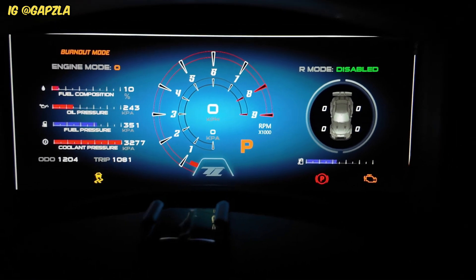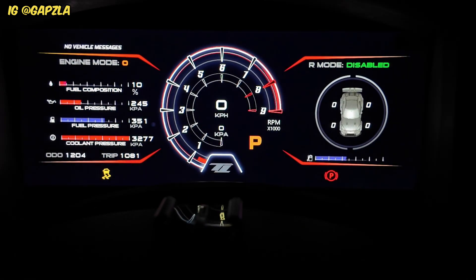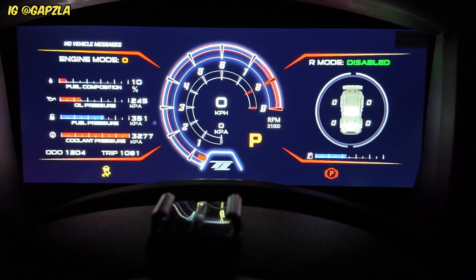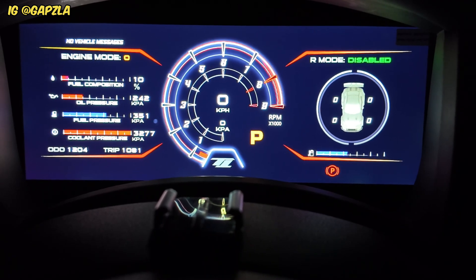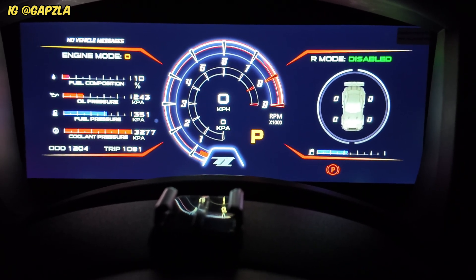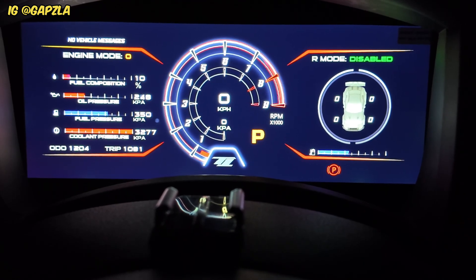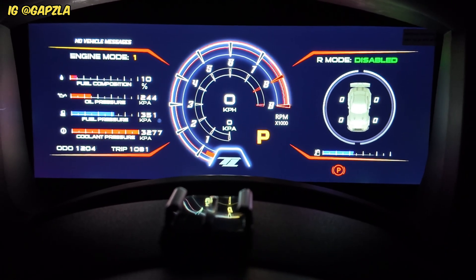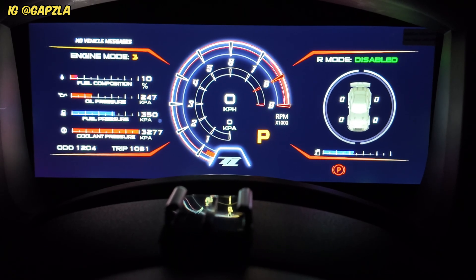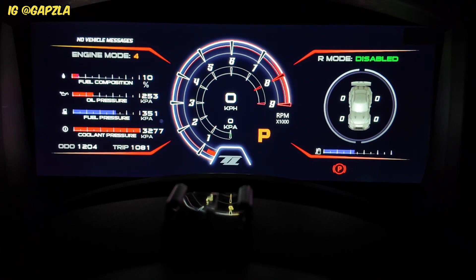To turn burnout mode off, you get out of two wheel drive mode, put the traction back on — you can see the traction light went out, and that's Motec traction control by the way, not your standard ECU traction control — and then get it back up into whatever engine mode you prefer to run, in my case four, which is the highest map for this car.